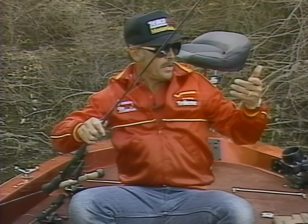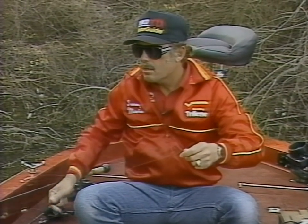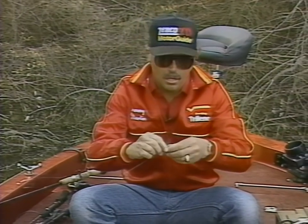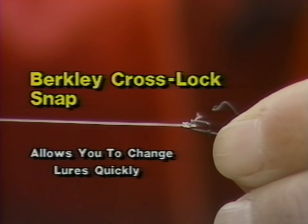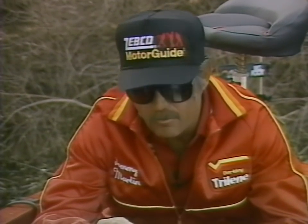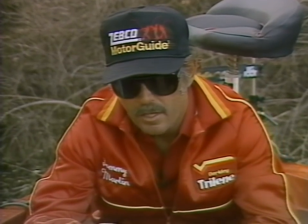When fishing crankbaits I always use a little Berkeley crosslock snap. What the little snap does is enable me to change crankbaits quickly — when I go out on a new lake I'm not certain what lures or colors the fish are going to react to, so the crosslock snap lets me change lures and colors quickly until I find out what the bass want to hit. The little snap also gives your plug more action — it lets it work freely and just gives it a lot more action in the water.